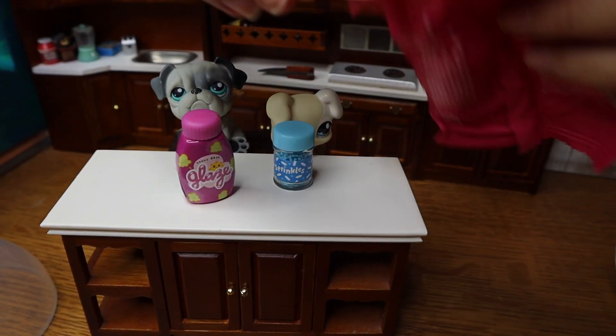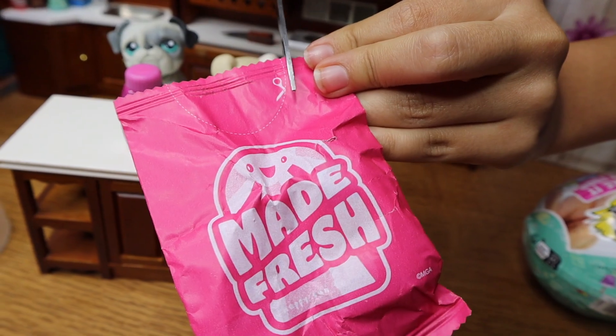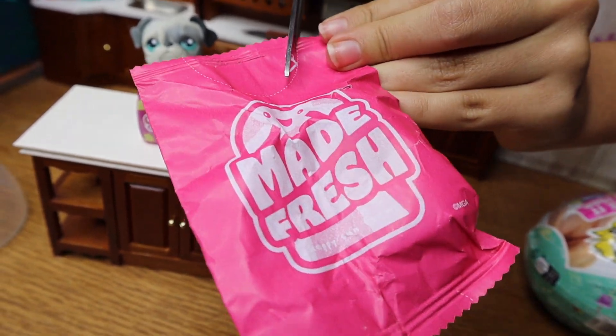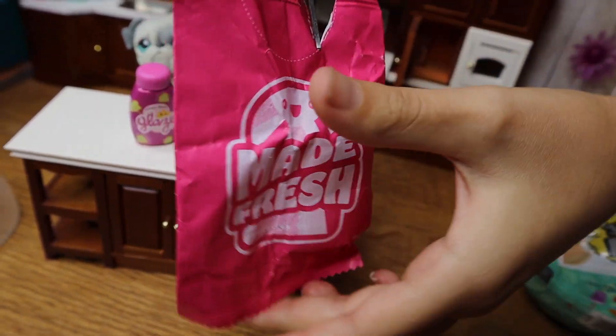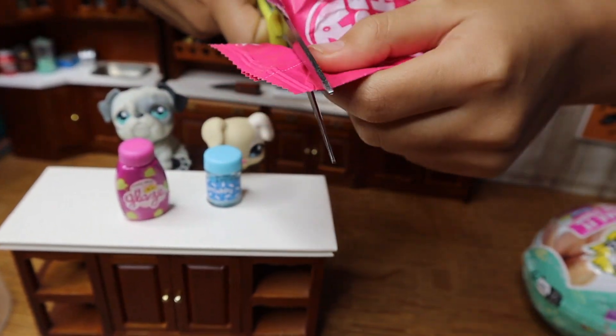Okay, time to open these. This pink one — let's open it like how it's telling us to open it. The other ones we'll just straight up rip open, because if you open it like this you can make a bag out of it.